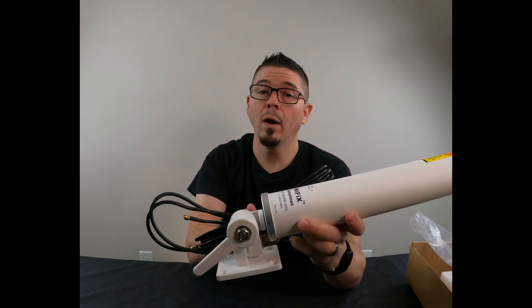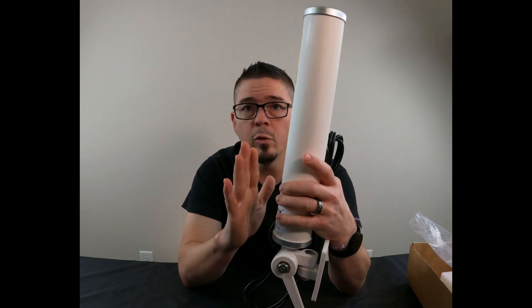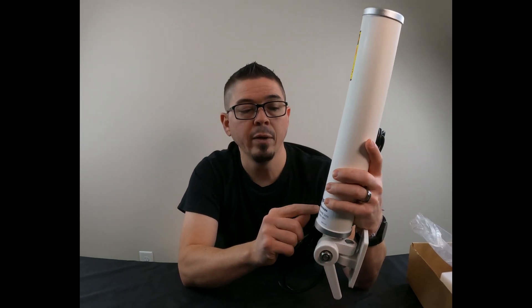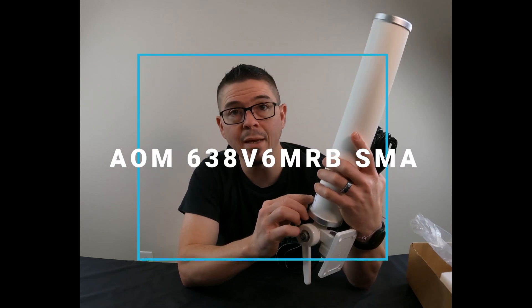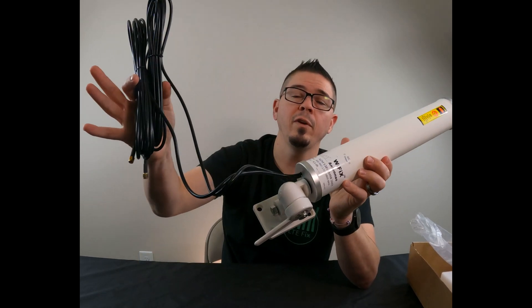We've got plenty of those on TheWirelessHaven.com. Frequency range again is 600 to 3800 megahertz — this will cover all 4G and 5G bands. The Y-FIX antenna AOM 638 V6 MRB SMA is the part number for this antenna.